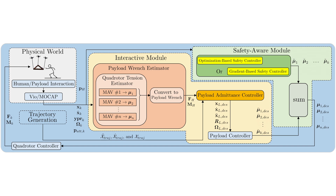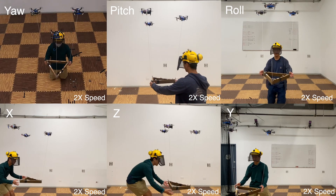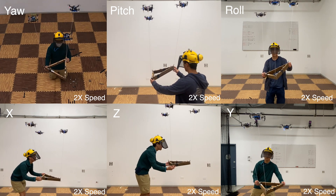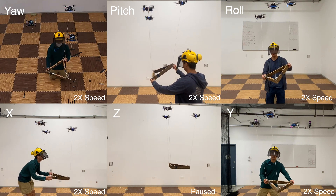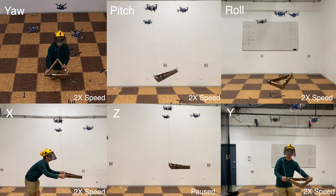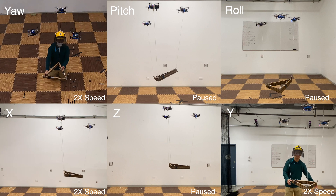We performed a set of rigorous experiments to validate our control pipeline. After testing the payload range estimator with a force measuring device and confirming its accuracy, we tested the admittance controller together with the payload range estimator in all six degrees of freedom.